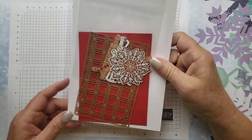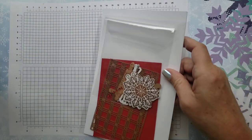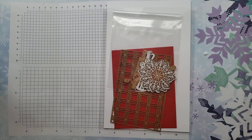Your envelope full of supplies is going to look like this. Let me grab mine so I don't have to undo this package.